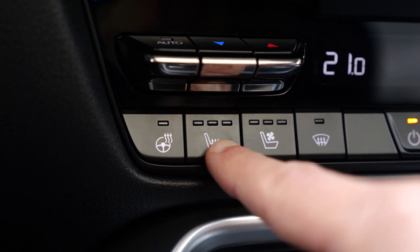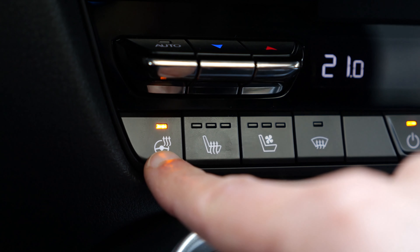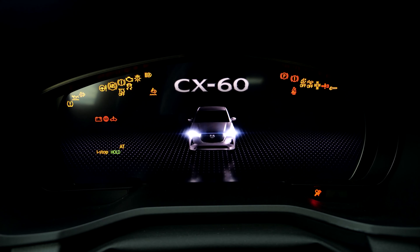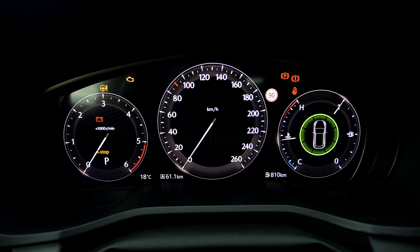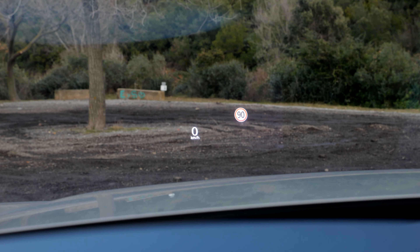The digital instruments have a nice startup animation — very cool, showing everything including driving assistance systems in a straightforward way. At the same time, you have an analog view option. You can also get a very helpful head-up display.